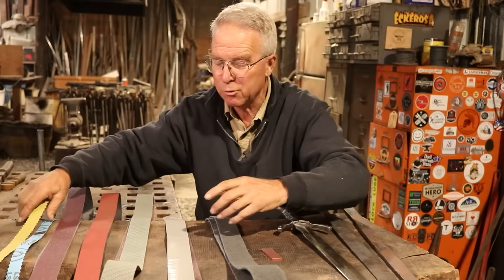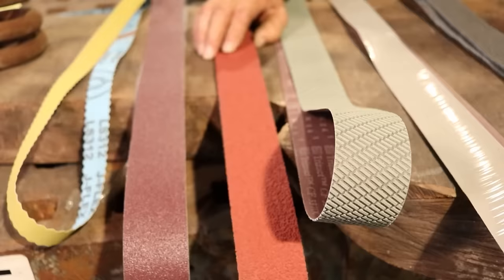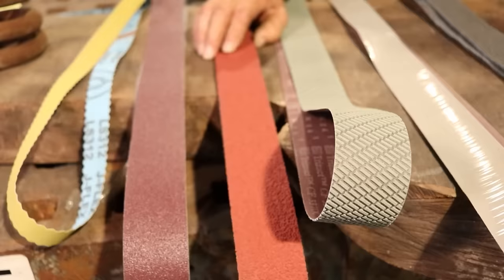This is the ceramic belt that I talked about. I love it. They are aggressive. They last a long time if you don't use them on oily woods, and as they break down, they break down to smaller and smaller triangular-shaped bits and continue to cut like crazy.